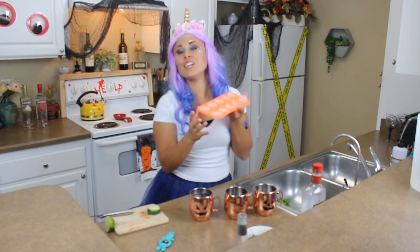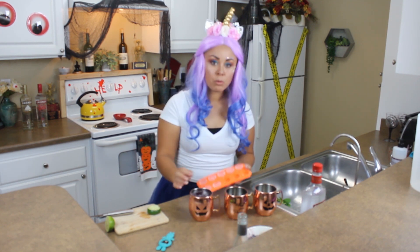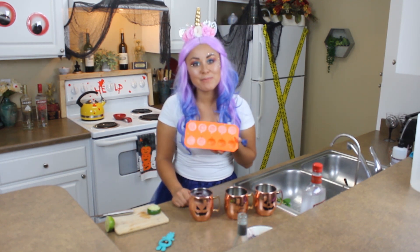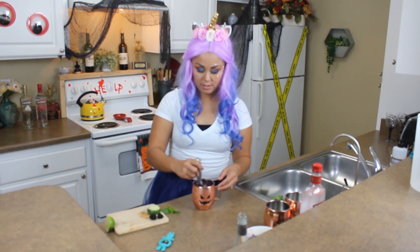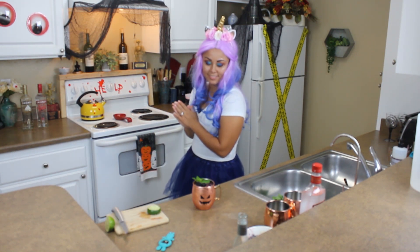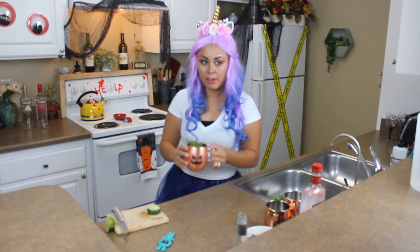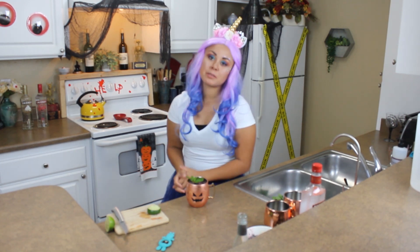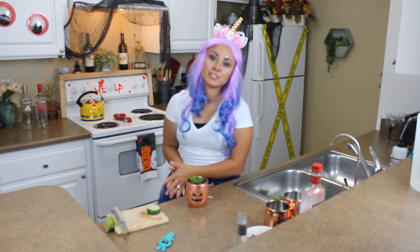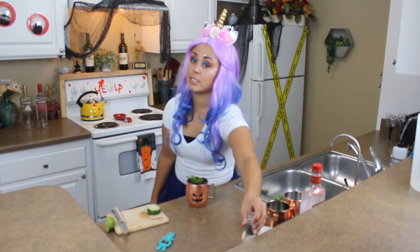Or you could have oranges — oranges would be cute too. Or you could do pumpkins! You were supposed to stir it — I didn't stir it yet. How cute! It's not bad. I definitely think there has to be a difference between ginger ale and ginger beer and ginger brew. It's a lot of ginger for sure, but it's not bad and it's cute, so I'll drink it.